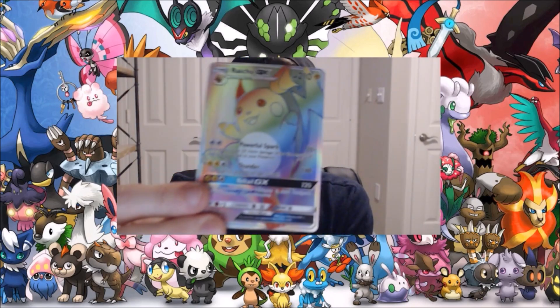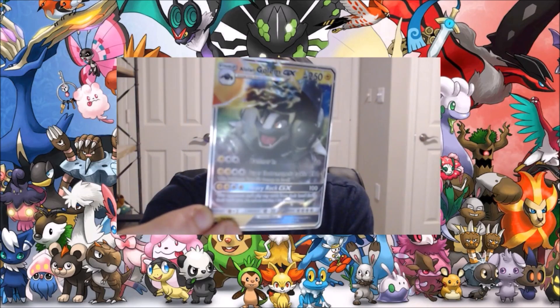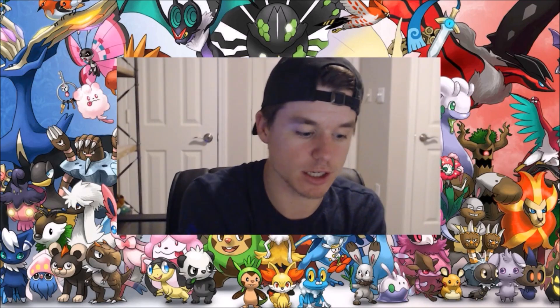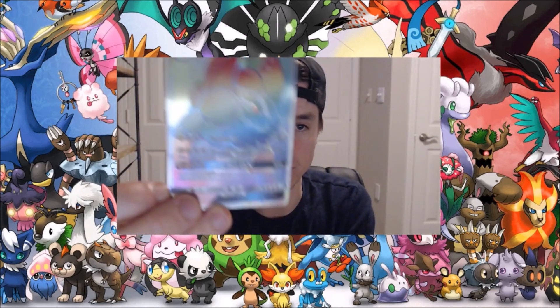Next up we've got an Alolan Golem GX — set that over there. We've got a full-art Golem GX, and we've got the rainbow Alolan GX. These feel all right — I'm not mad about the quality by any means.